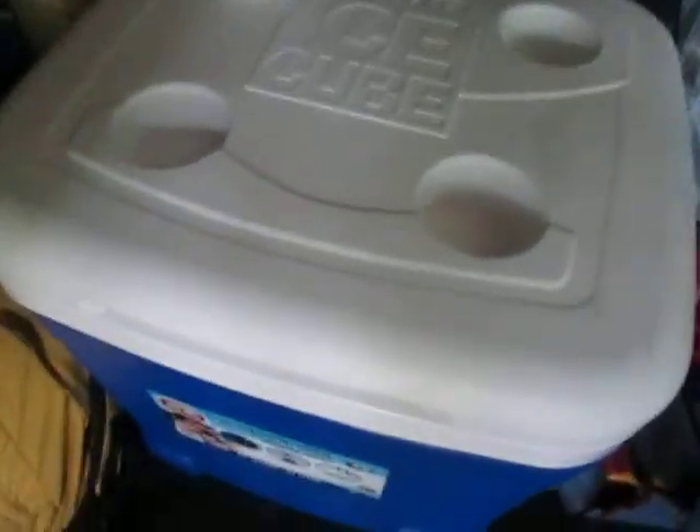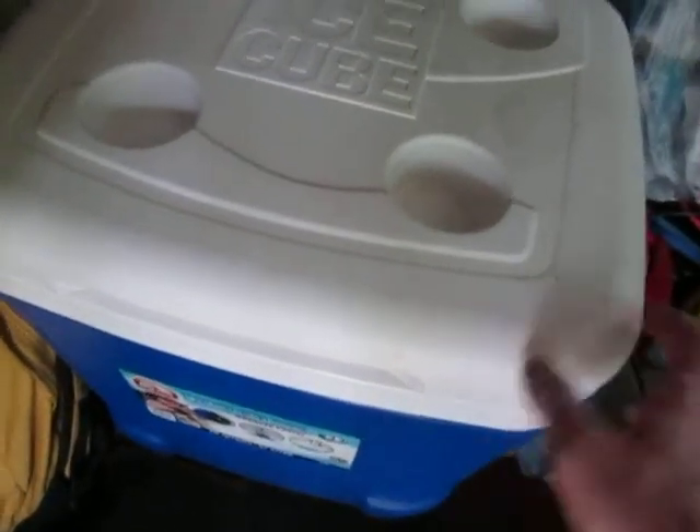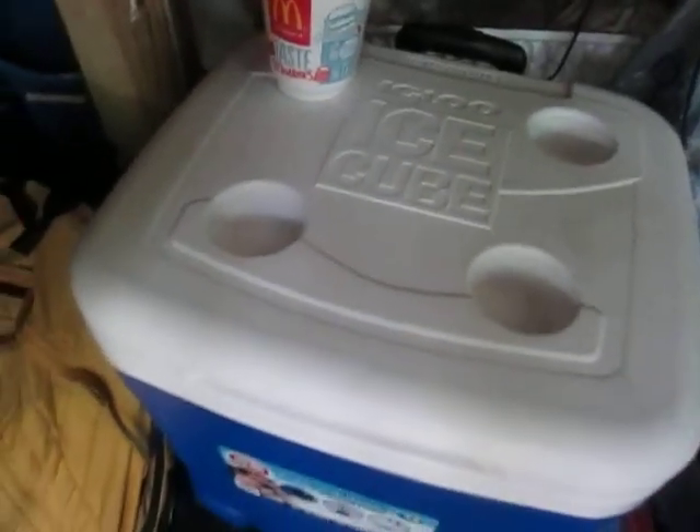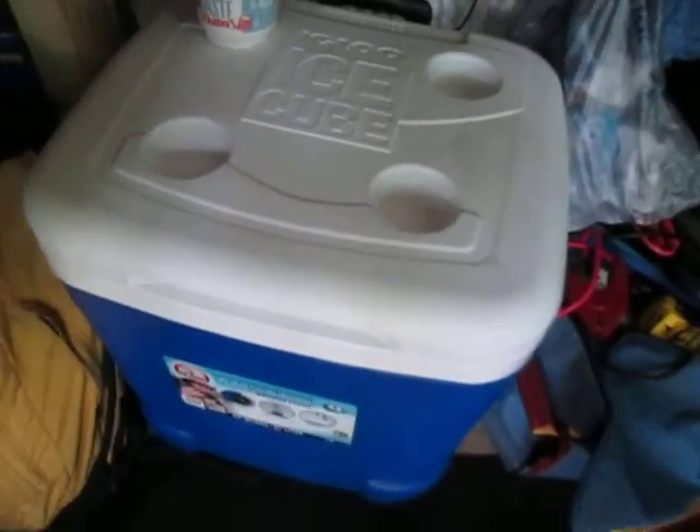First of all, I've got my cooler right here, which is my main cooler. I've got ice in there that lasts about up to four days, depending on how hot it is outside. It's working pretty good. It's kind of dirty right now too, but it gets the job done anyways.